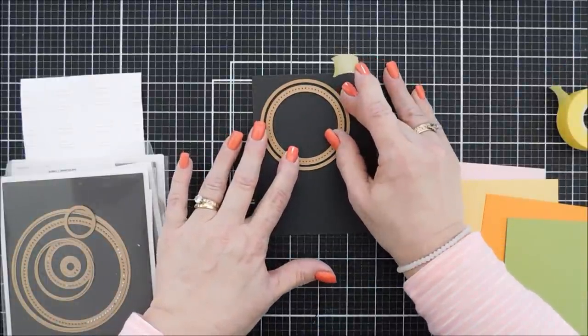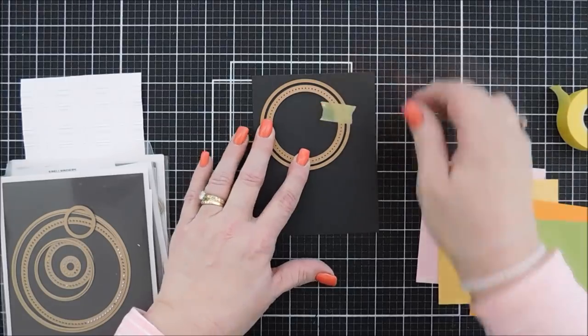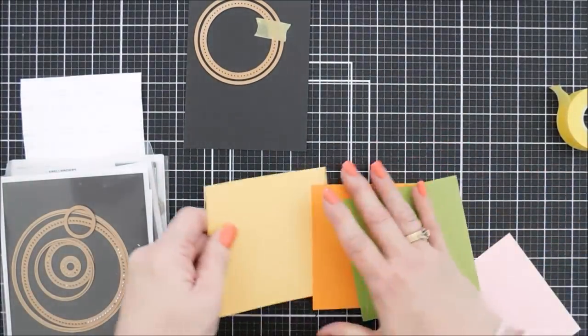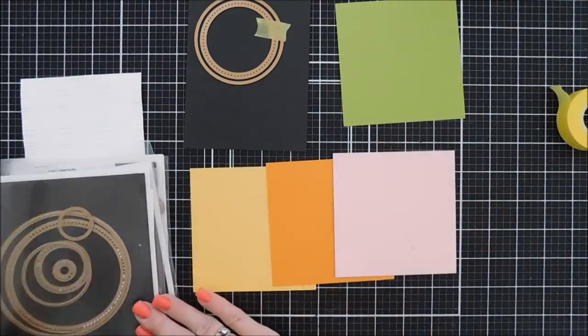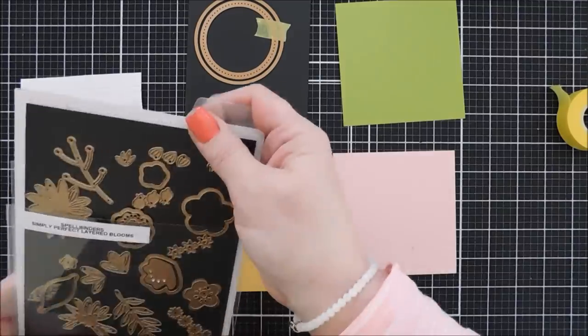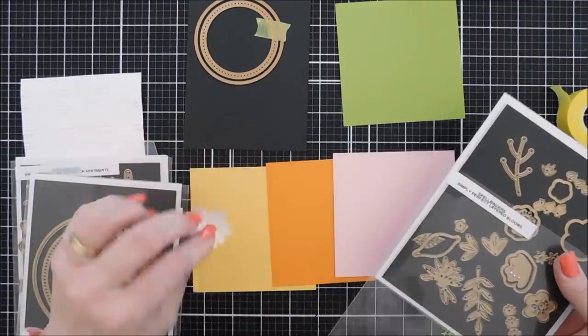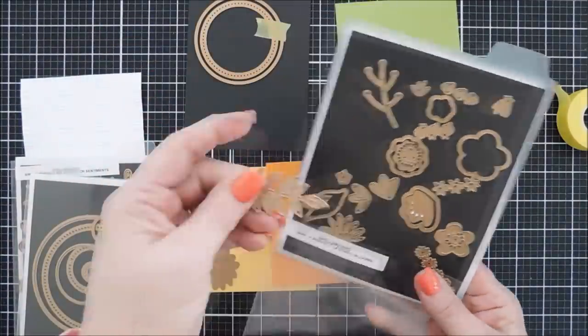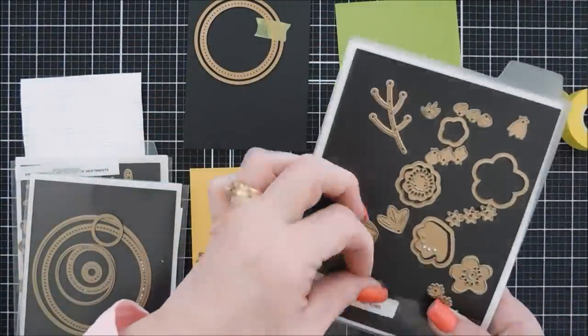Everything I use will be listed below if you want to check it out. I'm going to die cut a circle with dotted detail using black cardstock and tape it down. I have four colors of Color Essentials: pink sand, beeswax, persimmon, and rainforest. This cardstock is fabulous — very heavy weight, it says 80 pounds but feels like 100 pound. Very thick and perfect for card bases.